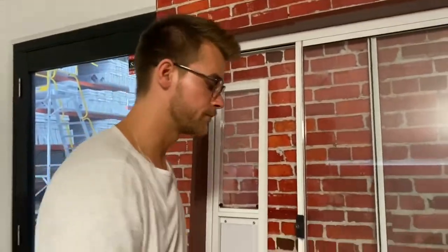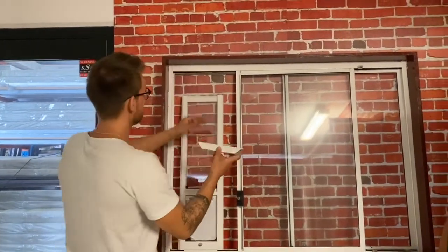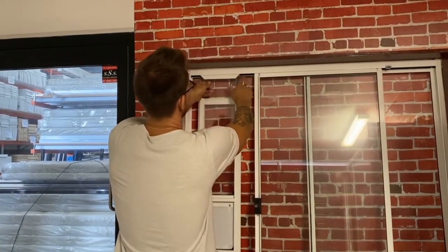So I cut both sides at 150 as I mentioned before. I can put the top part on top of the PVC, just right there. Now I can extend the PVC all the way inside the slot on the top of the frame.